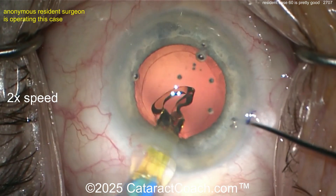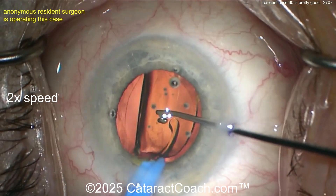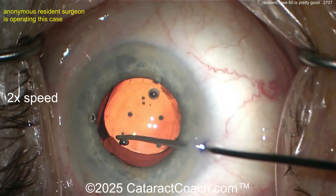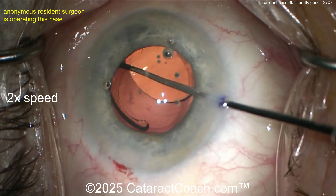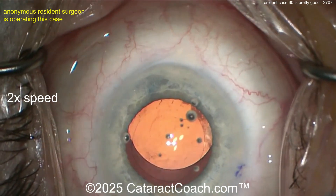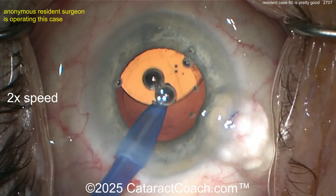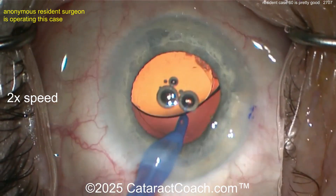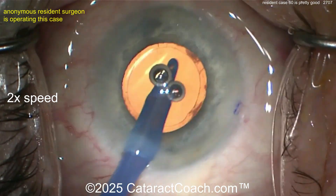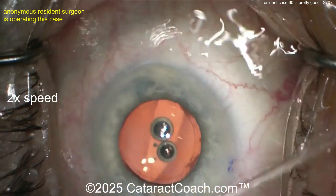Here's the viscoelastic filling the capsule bag. Let's see the lens going in — looks like someone loaded it for you, looks like a single-piece acrylic lens, pre-loaded. You can just use one hand. The left hand's injecting it, the right hand's using the second instrument — this little button device or hook — getting that lens into the capsule bag. Looking really nice. I like how you left a little bit of a gap so you can go under the optic to remove the viscoelastic. The rhexis overlaps the optic 360 degrees — that's just darn good, that's a nice looking case.